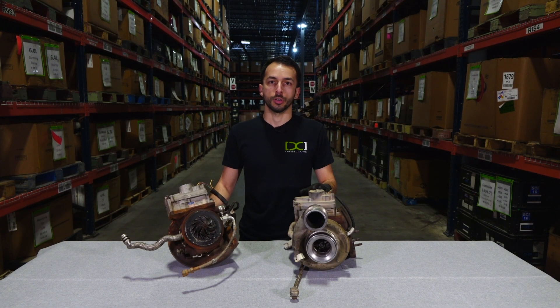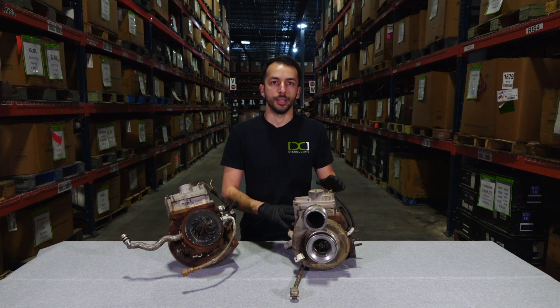When examining a turbo core, you should also look for fire or heat damage. A turbo core that is burned is not acceptable.